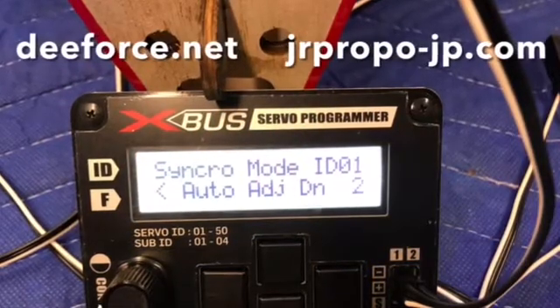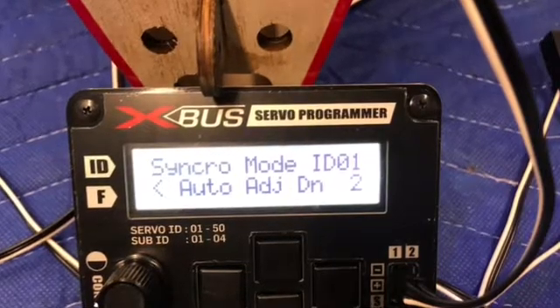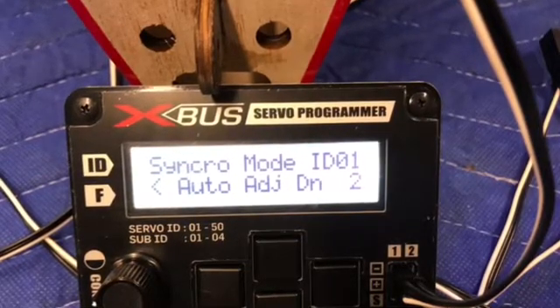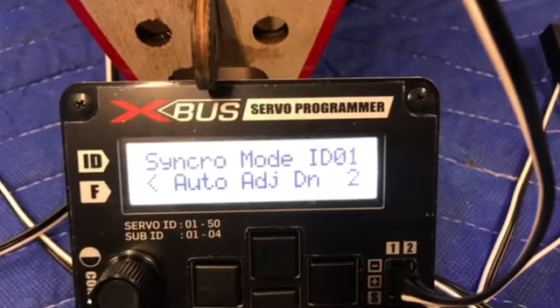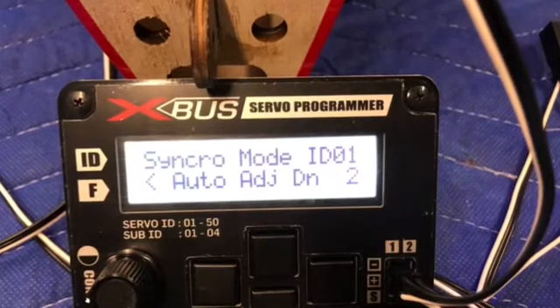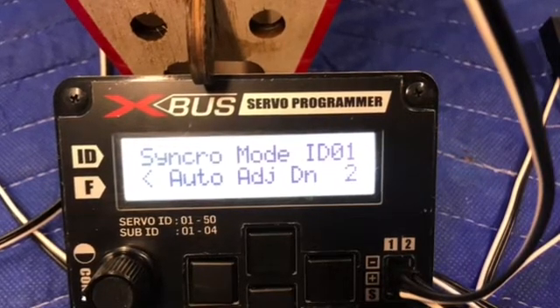We hope you enjoyed the video and found it informative. If you've got any questions or concerns regarding the sync system, feel free to get hold of anybody at dforce.net or the JR Propos Service Center — anyone at those two locations will be happy to give you a hand. Thanks for watching.